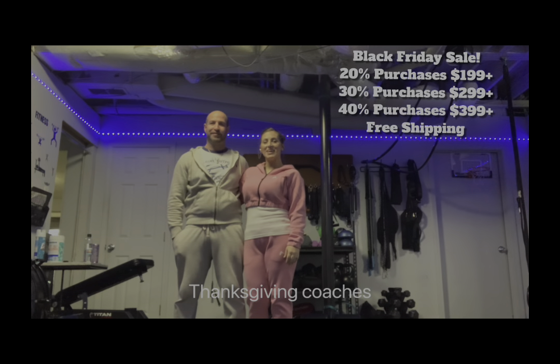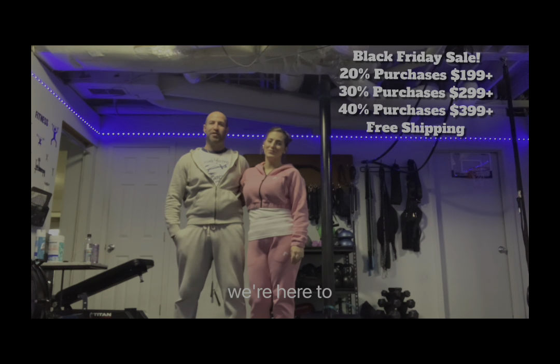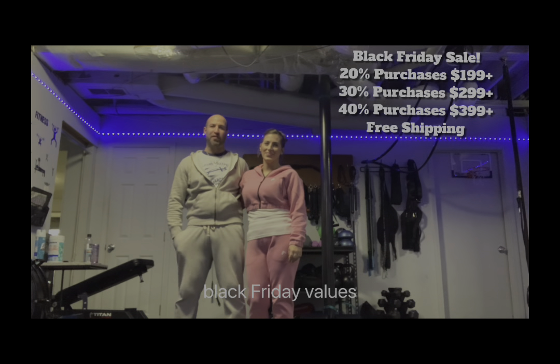Hey everybody! Happy Thanksgiving! Coaches Shea and Jay Rosenblatt here. We're here to show you some of our absolute best Black Friday values, starting with the glute buckle.